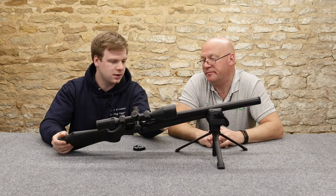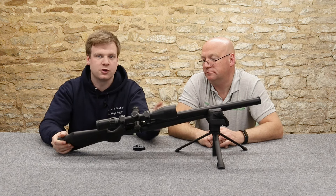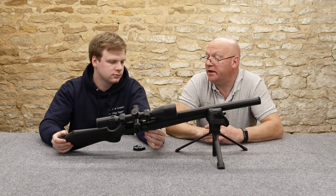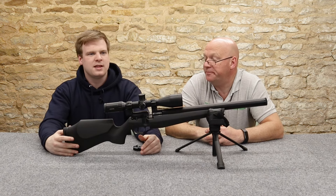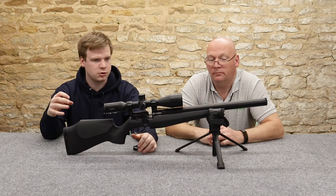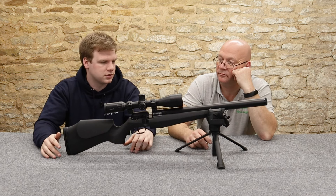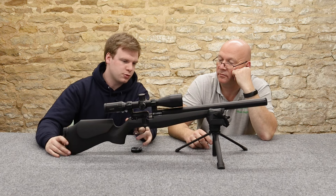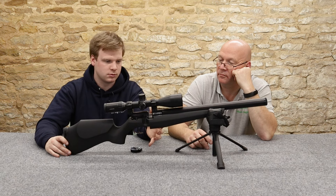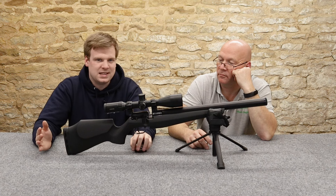The rifle fills to 230 bar - we've only filled it to 200 bar today. Shot count - FX quote 60 shots in .22, but that's the export model, so that's 30-35 foot pound. I got from 200 bar down to 100 bar: 56 shots in .22. So at 230 bar it's probably going to be around 80 shots.